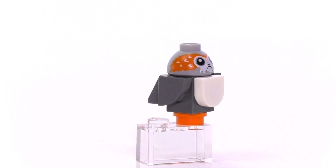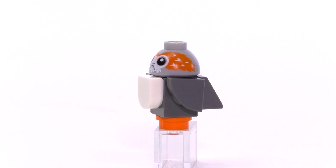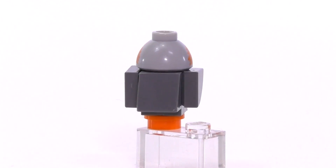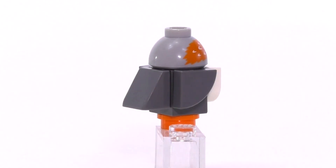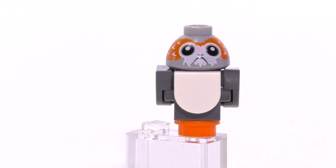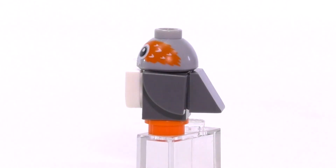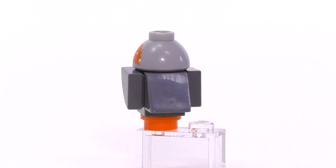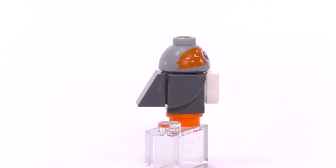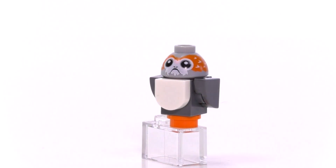The last minifig, quote unquote, to come in this set is the Porg. It's a brick-built Porg, very similar or pretty much the exact same build that we got from the Ultimate Collector Series Millennium Falcon, though they did change up some of the coloration. The chest is white now instead of gray, and the wings are dark gray instead of black, which I think was the case on the Millennium Falcon. So technically this is an exclusive release for the little guy, and whether or not you feel good or bad about Porgs, I generally like the way this guy was built up.